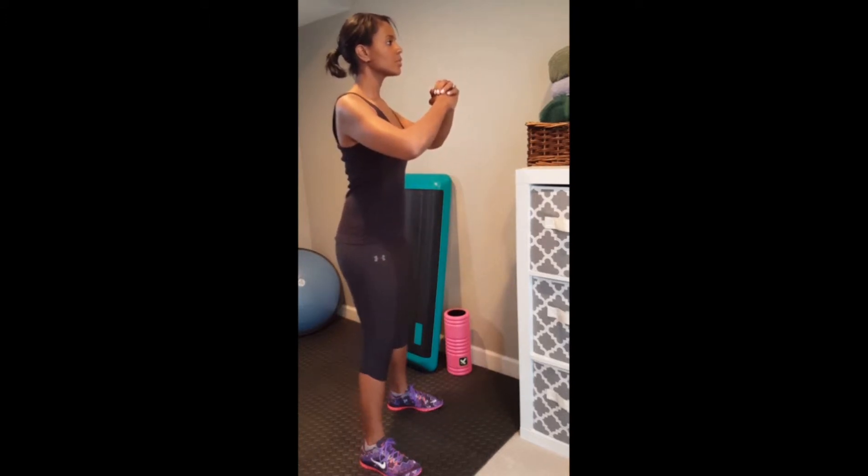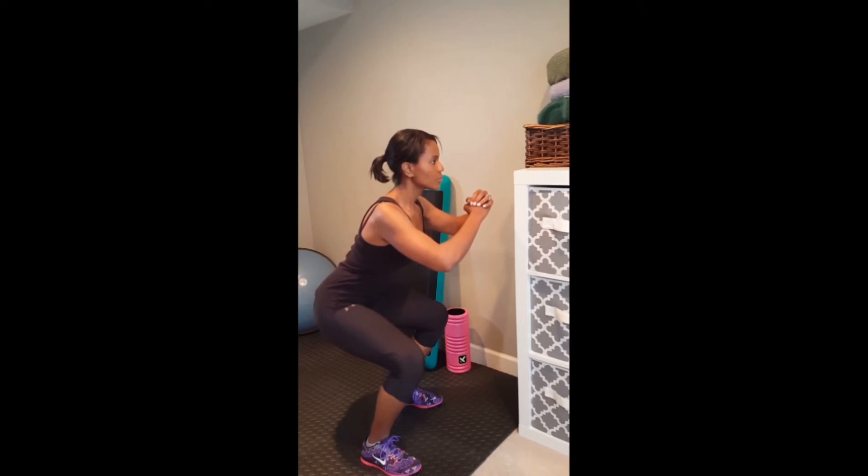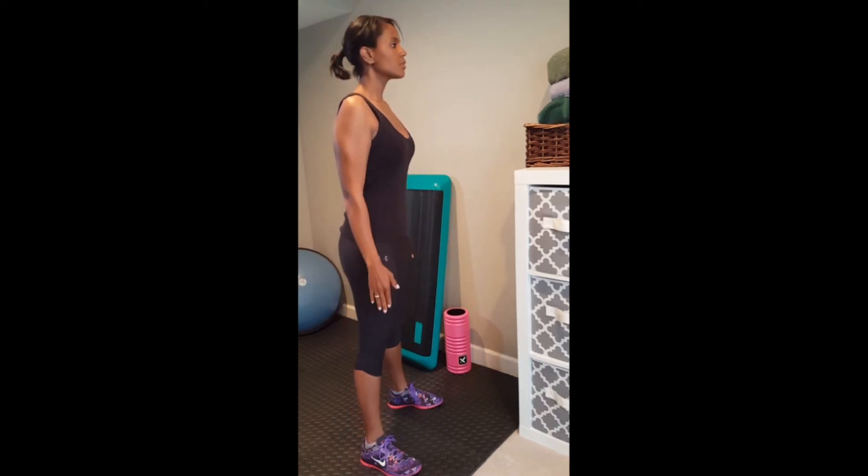Clasp your hands in front of you, elbows up, keeping your back straight, drop your hips down towards the floor. Your weight should be in your heels, keeping your abs tight as you stand up to the top.